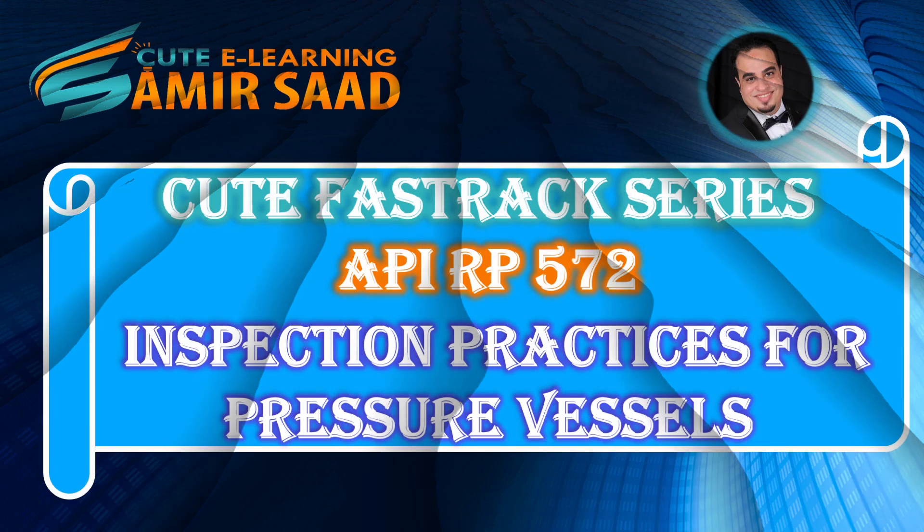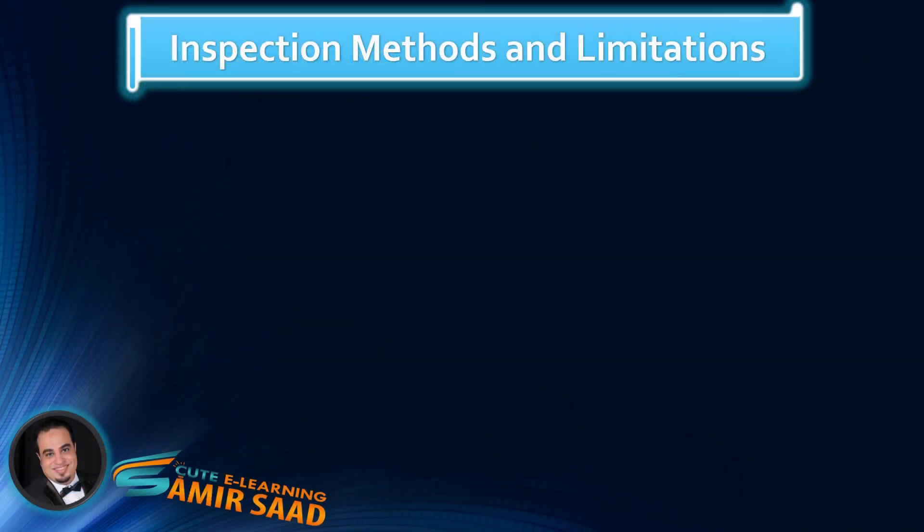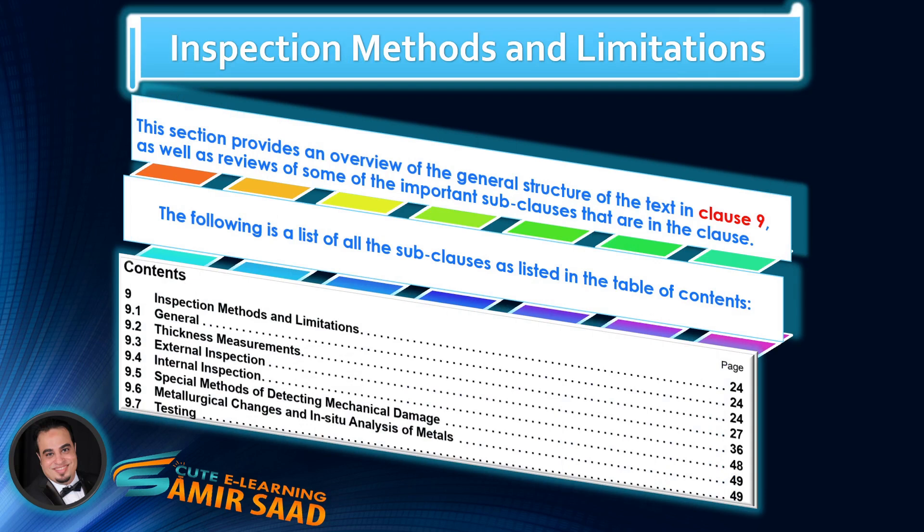Welcome to Qt Fast Track Series for API Recommended Practice 572, Inspection Practices for Pressure Vessels. In this lecture, we will continue to discuss sub-clauses 9.4, Internal Inspection, and we will discuss and highlight important information contained in items 9.4.8 and 9.4.9.